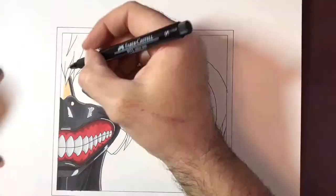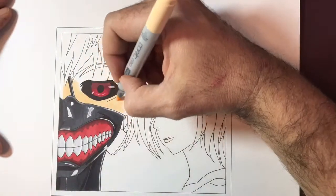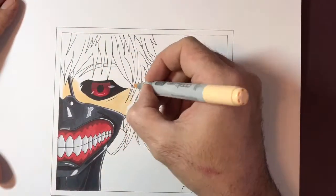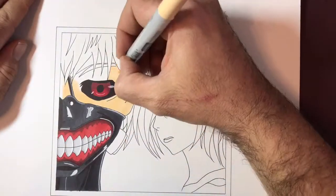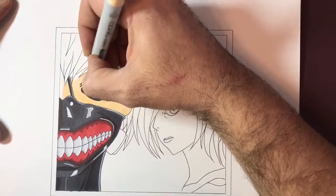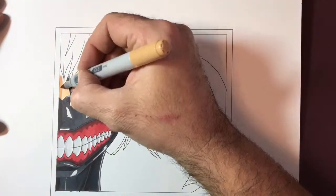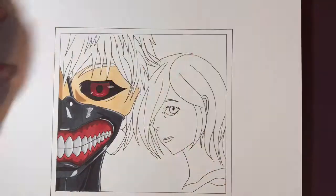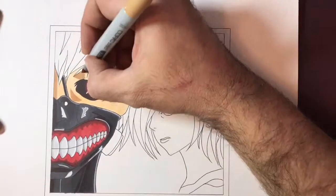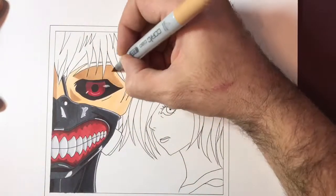I really enjoyed doing this piece and I'm quite happy with how it turned out. I'm starting to understand how to blend these Copic markers a little bit better now. As you can see around Ken's mask and around his face, and as you'll see slightly later on in the drawing, there's a sort of vent on the right-hand side of his face. I'm starting to be able to blend this much better now and it just gives a slightly more three-dimensional look. I'm really enjoying using the Copic markers.